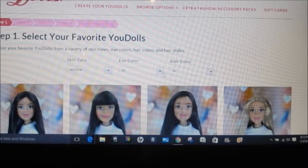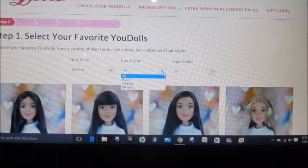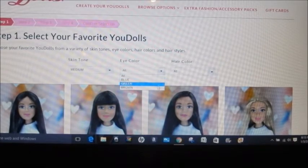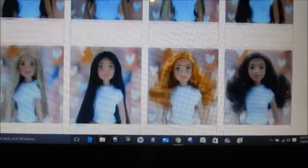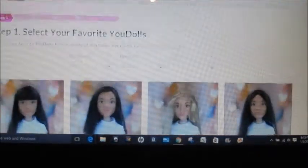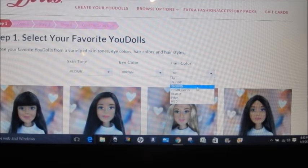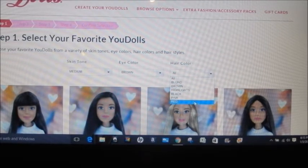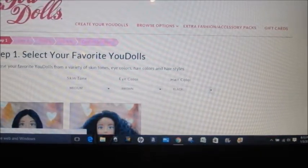Then you would pick the doll with the eye color. Just like American Girl, they don't have very many choices — the eye colors are blue, green, and brown. I would choose brown, and now you're left with the dolls with medium skin and brown eyes. Then you choose the hair color: blonde, brown, highlights, black, pink, or red. My hair is very dark brown, almost black, so I'll pick black.